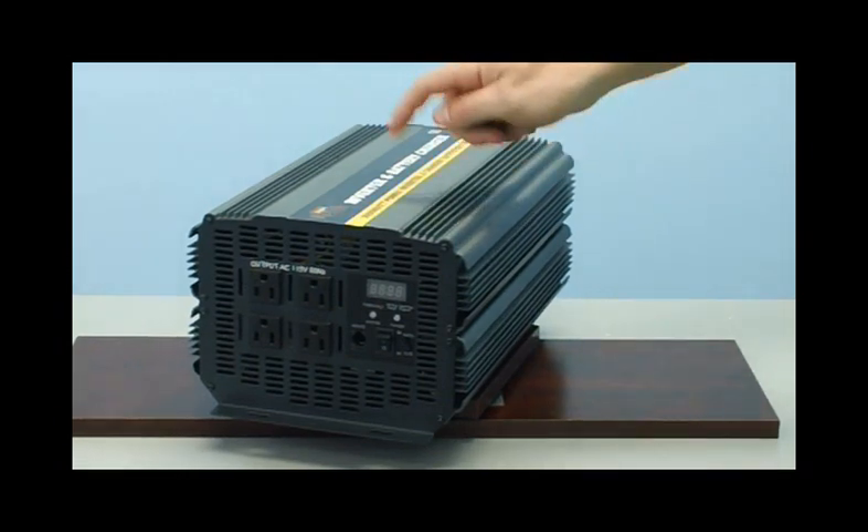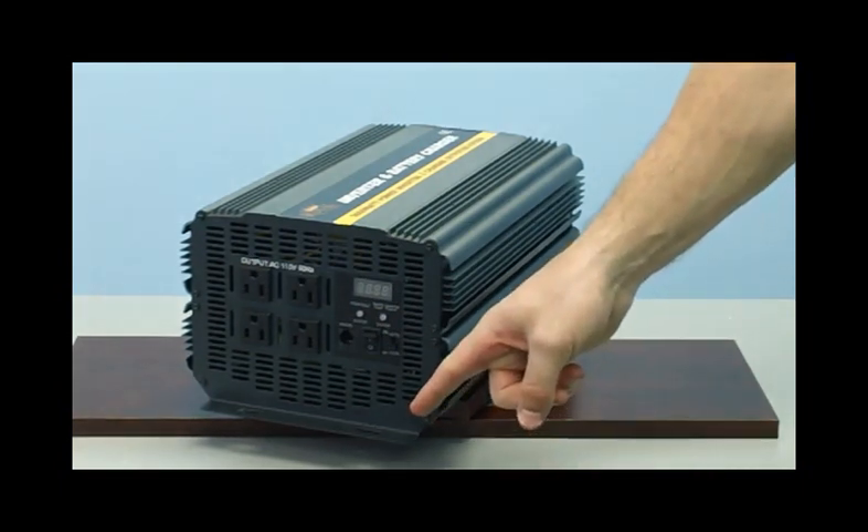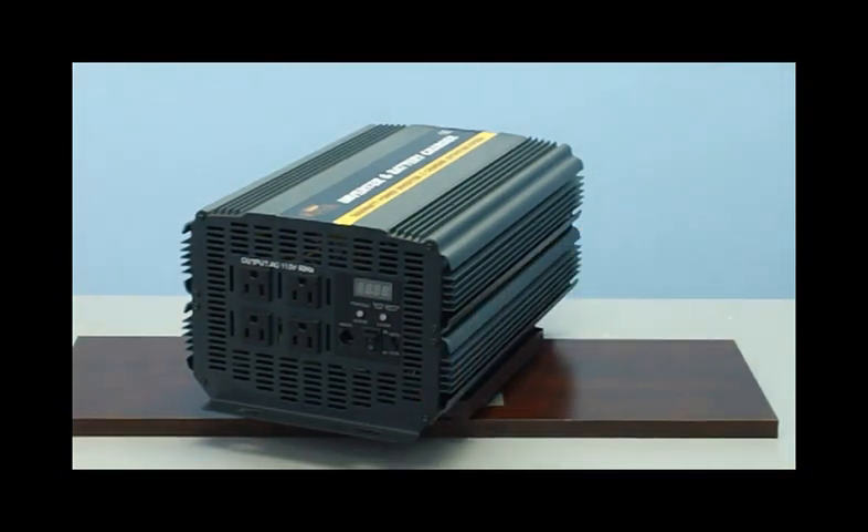Take a look at the exterior durable casing of the inverter — that is solid aluminum. On the inside, there are also metal panels to help with shock absorption, making the inverter perfect to mount inside a car, truck, RV, or even a boat. If you want to install it permanently, on the bottom of the inverter is a mounting plate so it can be mounted permanently.